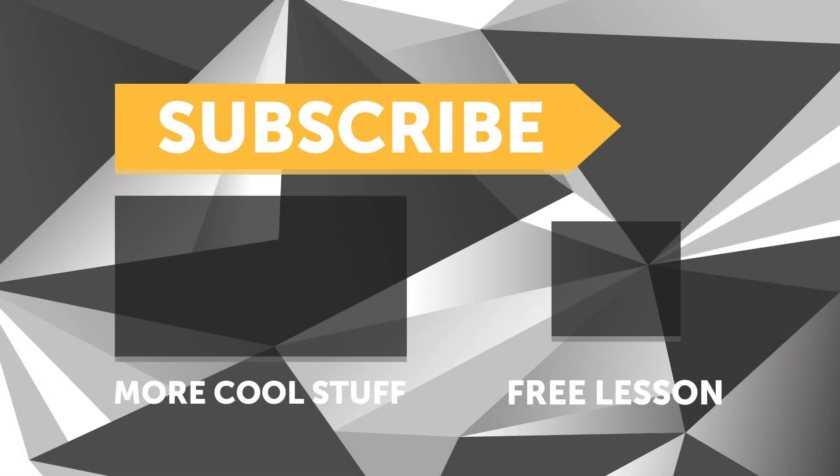If you liked that video, make sure you give it a thumbs up and subscribe — a new video is released every week. Click the link in the description to claim your free spot to the next live lesson.